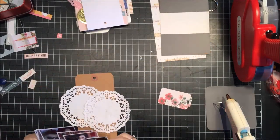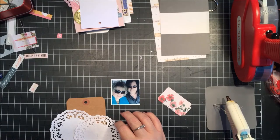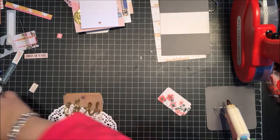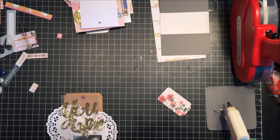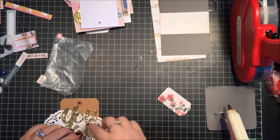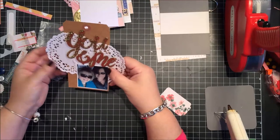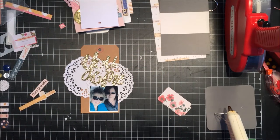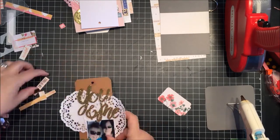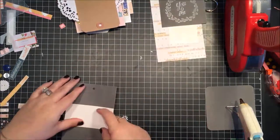That craft tag is something from my stash — I added the doilies to it, so it's not from the kit but I incorporated it. I'm using the gold glitter Thickers that came with the kit. There are so many in that package — great for words, especially with the gold glitter finish. I still have quite a few left. I love the look of craft cardboard with a white doily and gold — it's just beautiful.